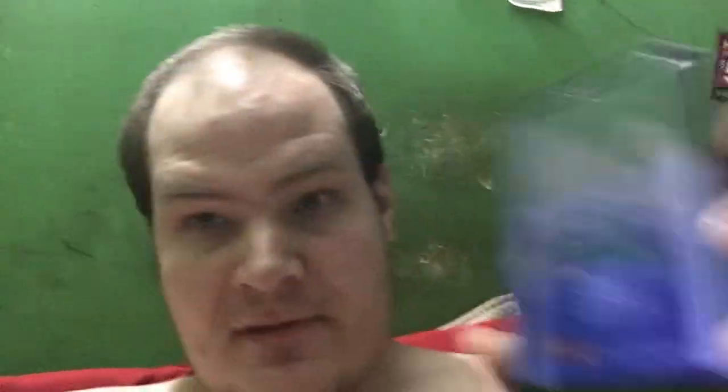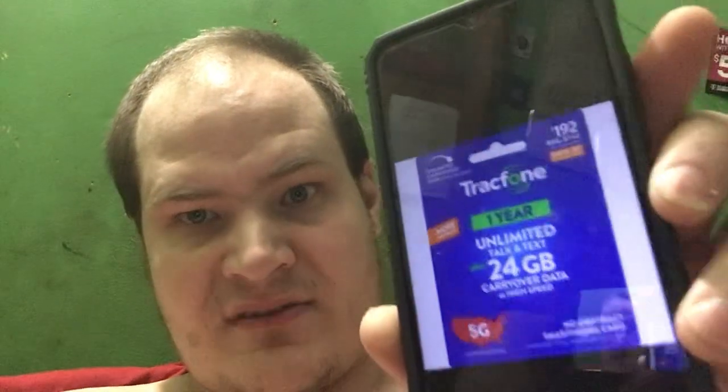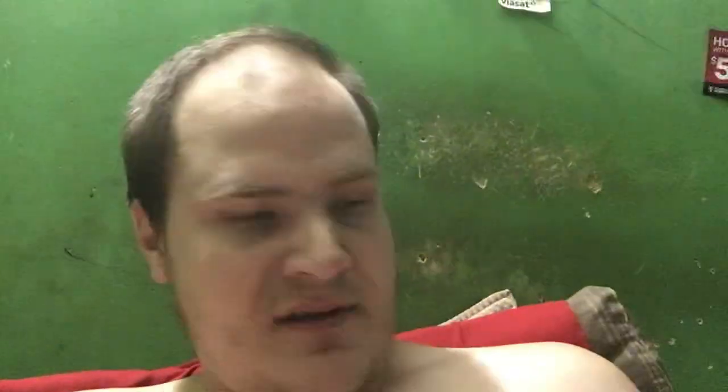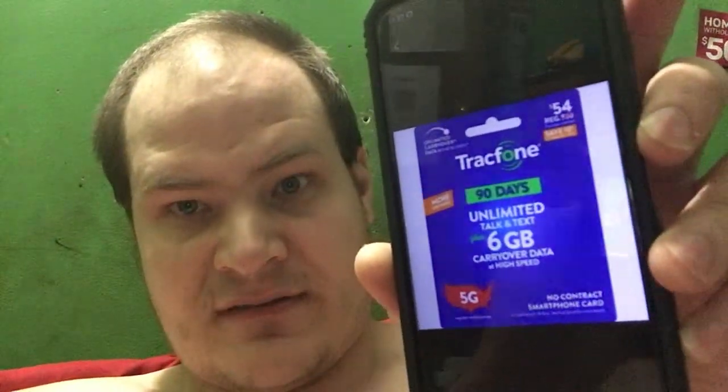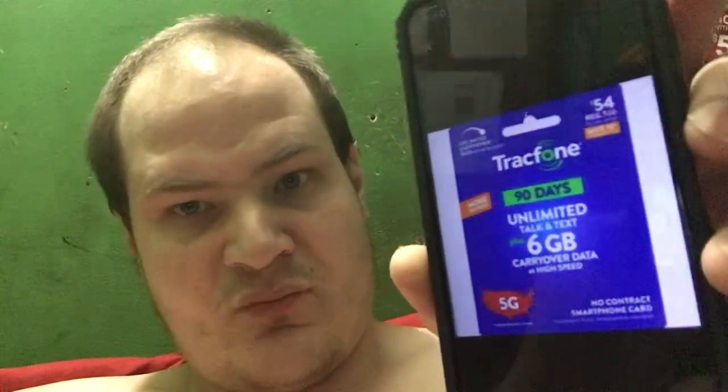Let me dim the picture first. This card right here will pause the minutes up to a full year — that's what this card does. And here's another card: this one contains unlimited text and talk with six gigs, and that will also freeze the minutes.